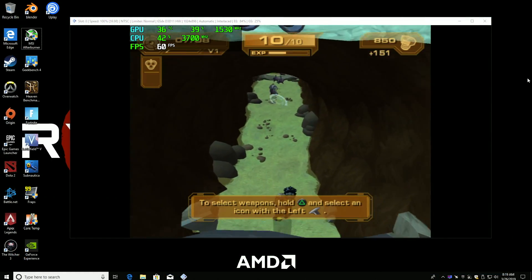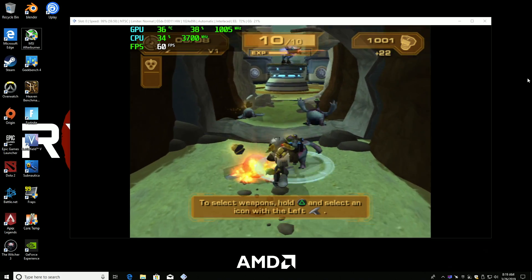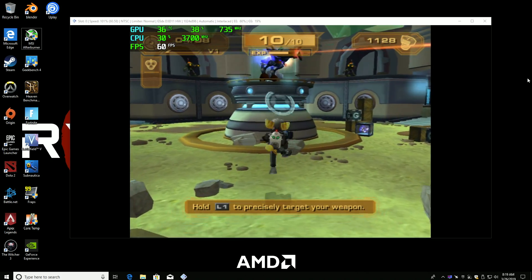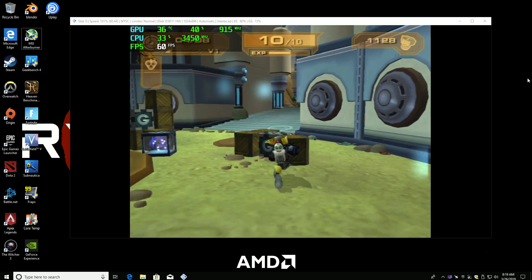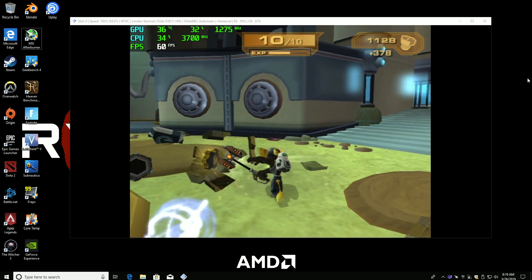Here we have PCSX2, the PS2 emulator, running Ratchet and Clank. I'm at 720p. Performance is pretty great, but every once in a while you will notice a dip. I've seen it drop as low as about 55fps in some situations, but overall I think it performs pretty decently.